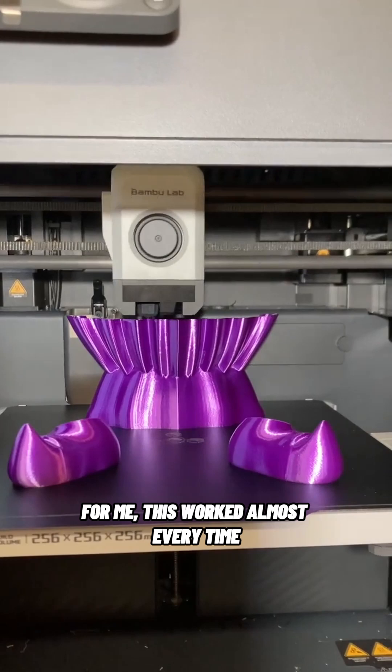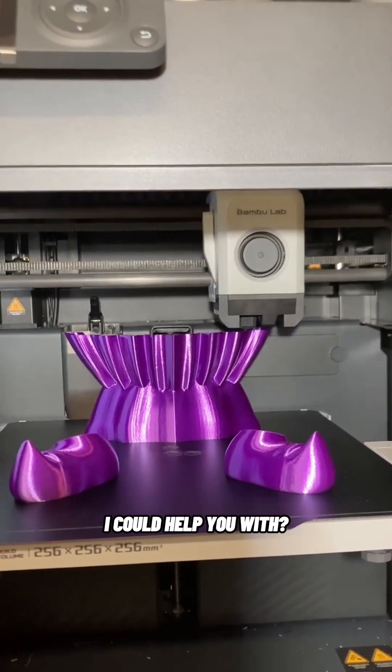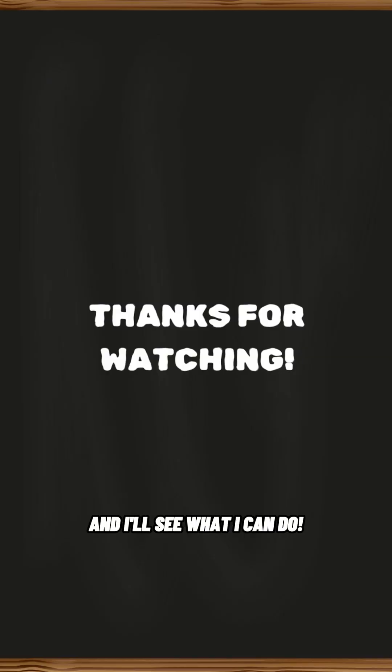For me, this worked almost every time. Are there any 3D printing related problems I could help you with? Feel free to leave your comment here and I'll see what I can do. See you next time.